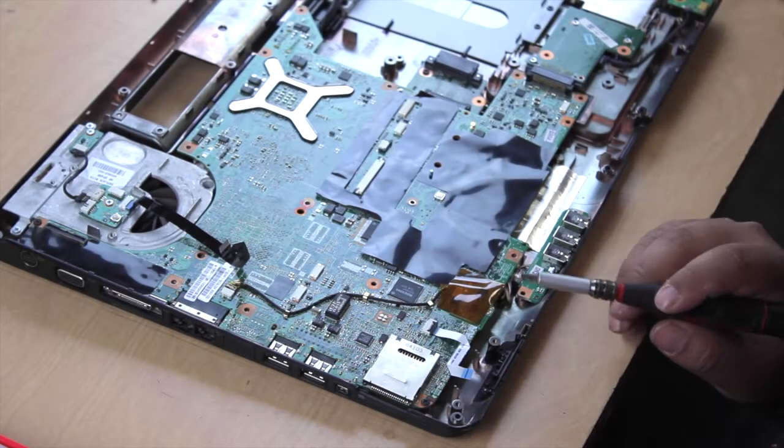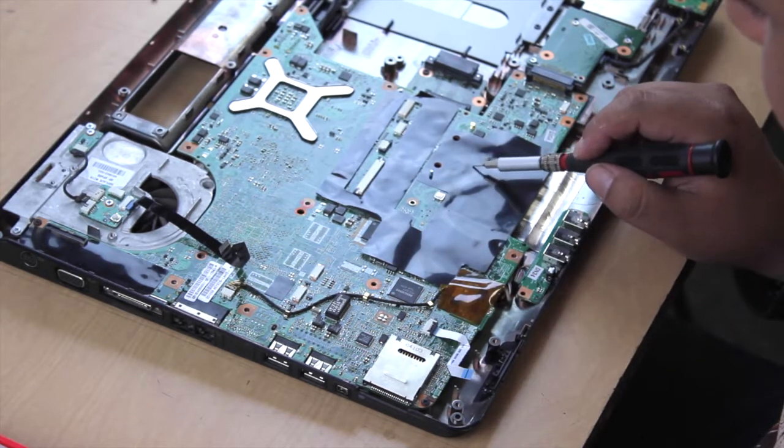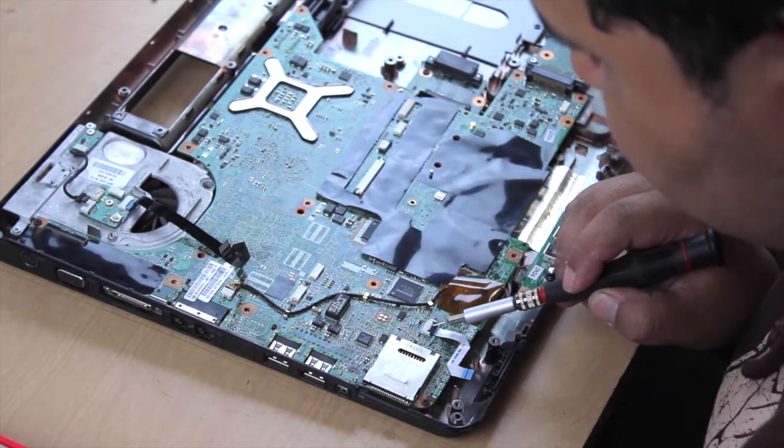I'm going to show you how to remove a ribbon like this. This is an old computer, it's a laptop, and a lot of times you'll see these here.